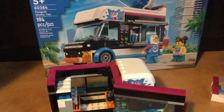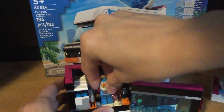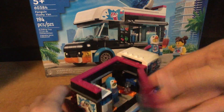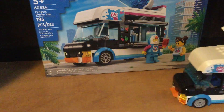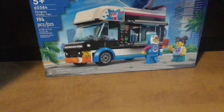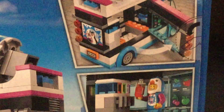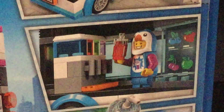If you want to put the penguin worker in there, you can have the window open and have him in there — either in the back or in the driver's seat. I really like the set. It's very easy to build and drives pretty nicely. The play features: you can swing open that door, and there's the slushy maker itself, which is really cool.